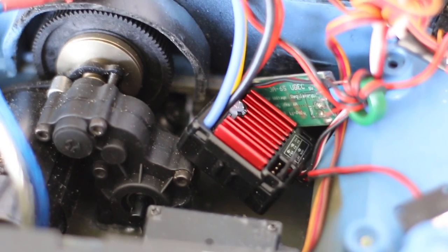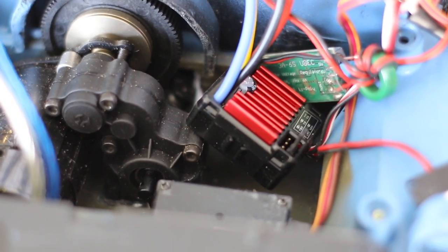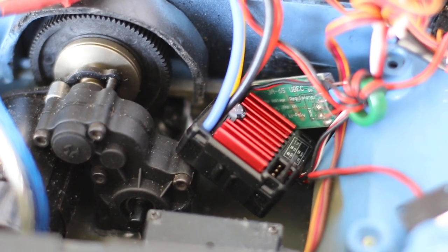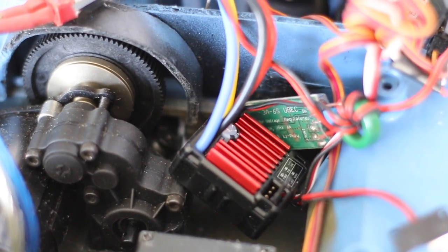One of the other mods I did to this transmission besides the mirror mod is using steel gears inside, so it's bulletproof and I don't get any failures out there on the trails.